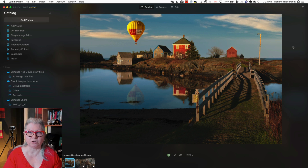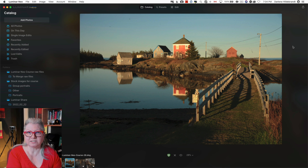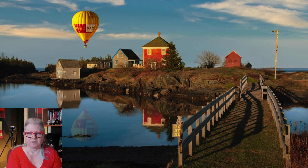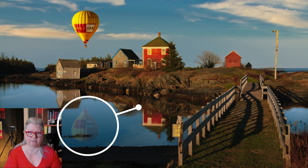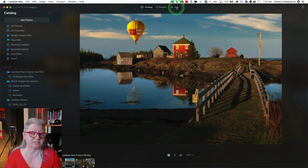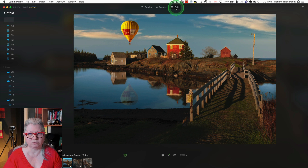This before and after is going to show you a few things that Luminar Neo does really well. In the before image, you'll notice some dust spots in the sky from dirt on my sensor, the poles and the power lines going through the image, and the plain and boring sky. In the after image, I've cleaned up the dust spots and the power lines with a single click each using the new AI technology. The sky has been replaced, which you could do in previous versions of Luminar, but I've also added the hot air balloon as a layer as well as the reflection of the balloon — something you couldn't do previously in Luminar AI.